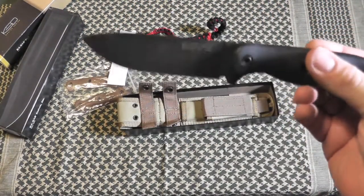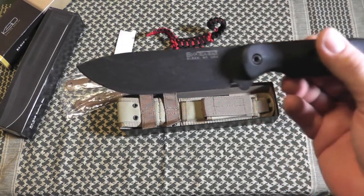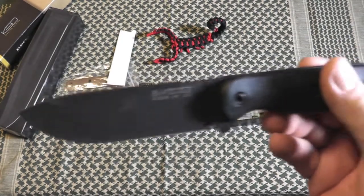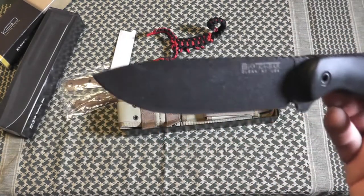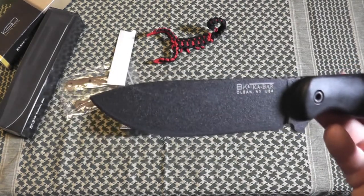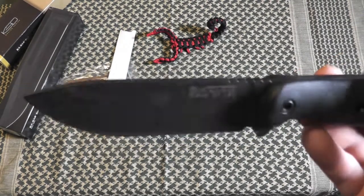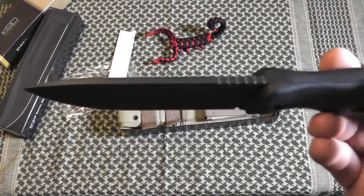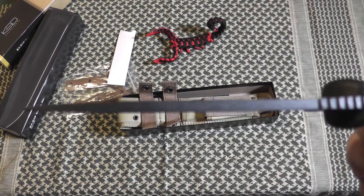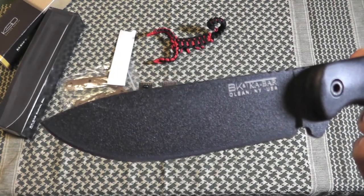Some of the specs on this knife: the overall length is nine and one quarter inches, blade length is four and three eighths of an inch. Handle material is Zytel. This is a drop point blade — it also comes in clip point, which I do not like; I prefer the drop point. The blade thickness is 0.165 inches.